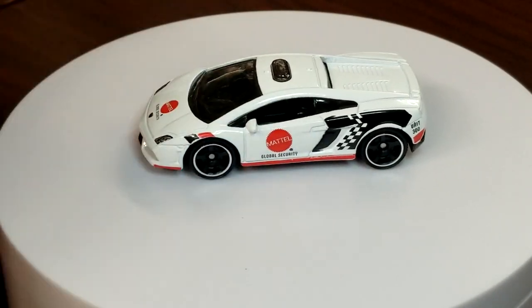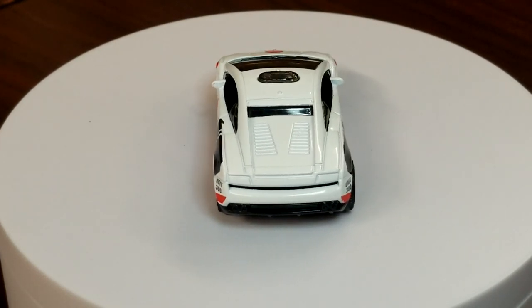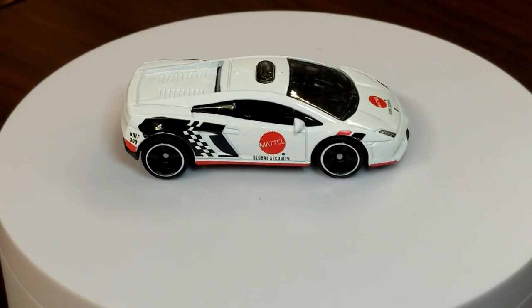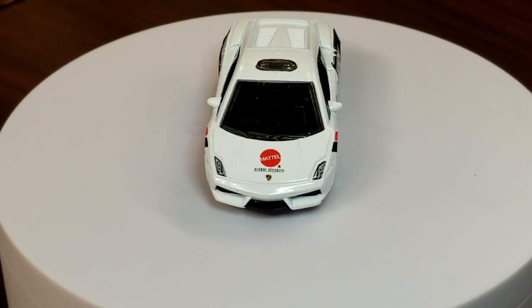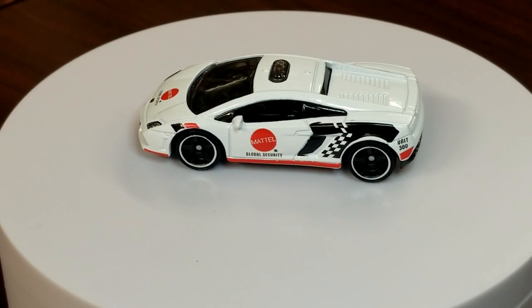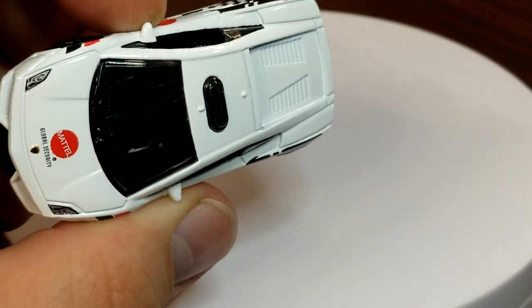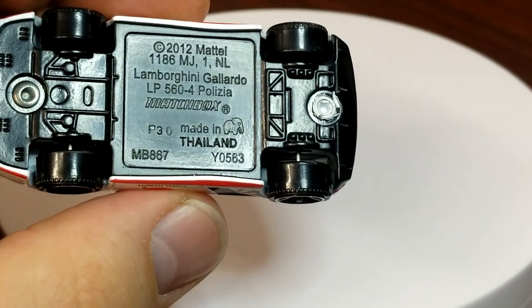Last model in the mix is the Gallardo in Mattel Global Security livery. I'm happy we have a new deco for this since the previous deco was reused in a carryover five pack. Not really sure global security exists at Mattel, but we'll roll with it. This guy has tampos on both sides as well as the hood so the headlights are tampoed up, though there are no taillight tampos — no rear tampo pass. It looks good; leave it to Mattel to put their logo on their own products.